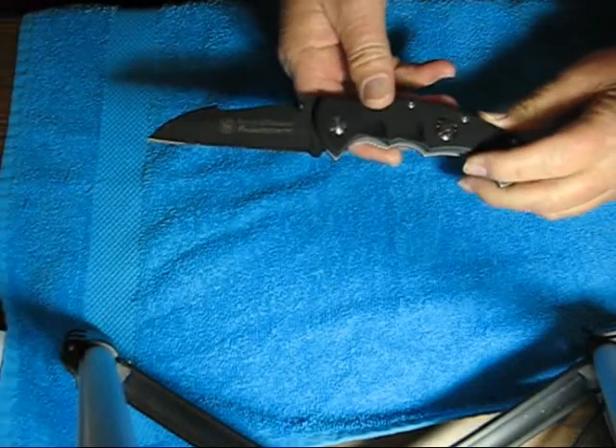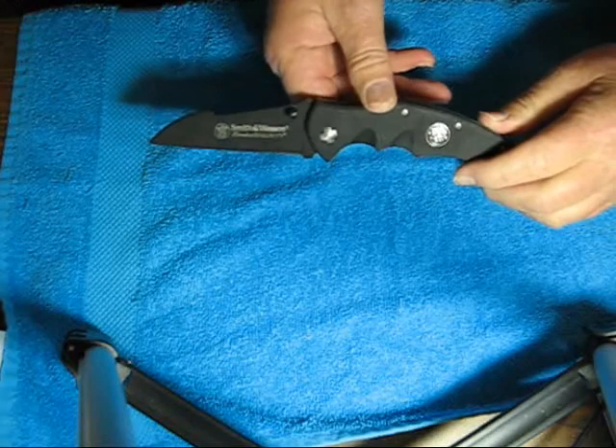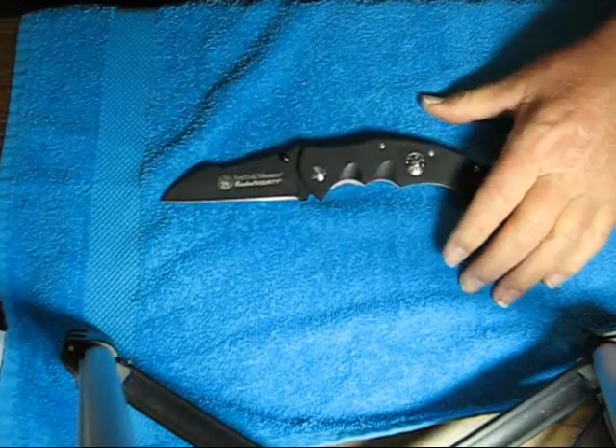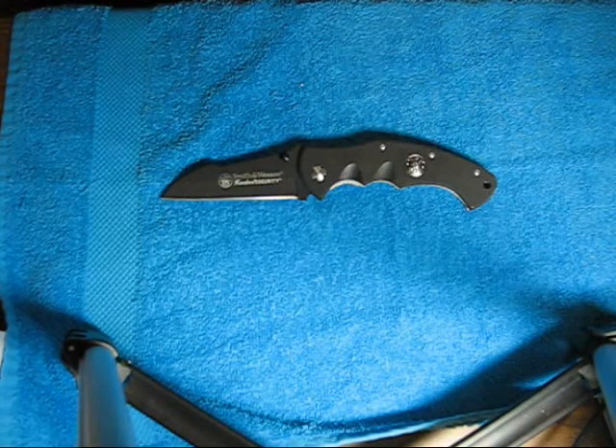I'm very satisfied with this purchase. $10.99, well worth it. Another EDC on a budget bites the dust. Thanks for watching, and we'll talk to you later. Goodbye.